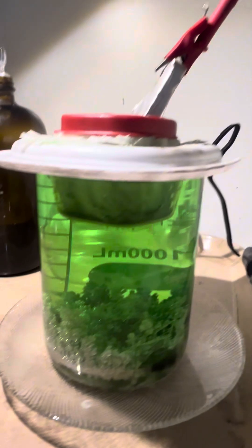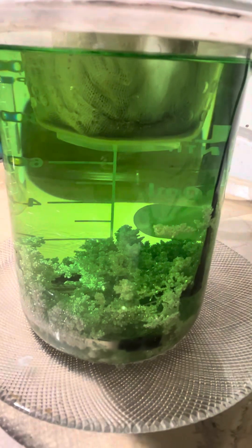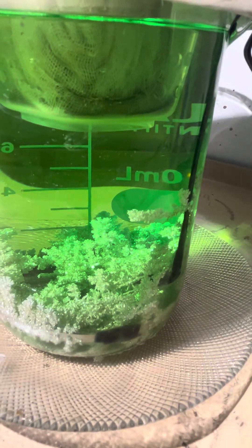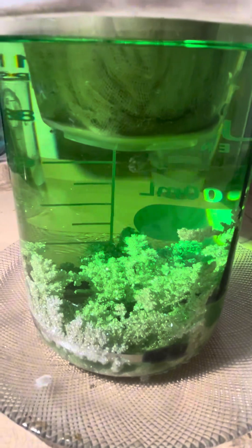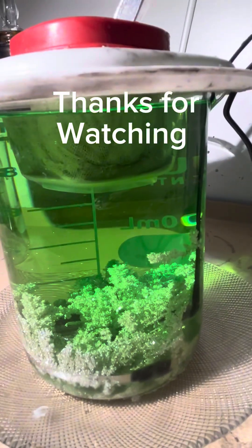Let me give you a side view — the crystals. Maybe get the light better, sorry. It's like an underwater ocean view there — pretty sparkly. Anyway, thanks for watching and we'll check it out in the morning.